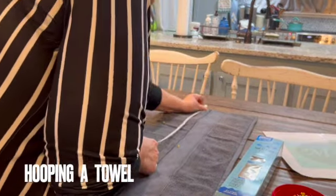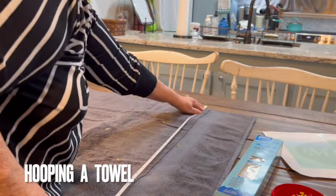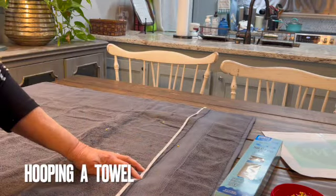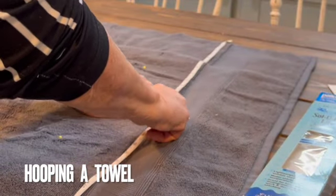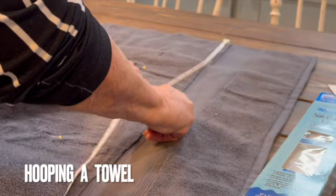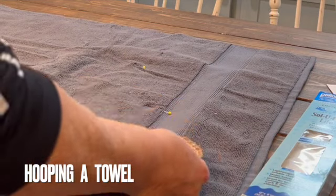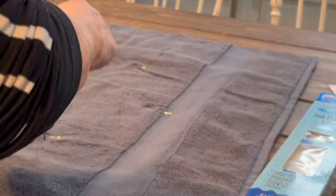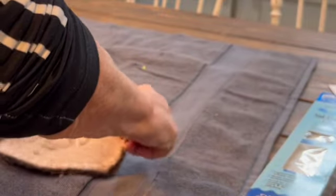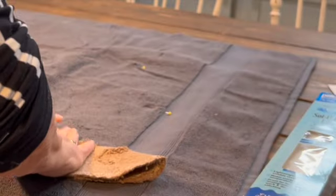I like to find the center of my towel. My towel measured 29 inches, so I am putting a pin at 14 and a half inches. This is going to help me when I put my placement piece down. I'm going to fold the guide — whether you're using a stitched guide or the paper guide — in half each way so I can use it to place the design where I want it on the towel.